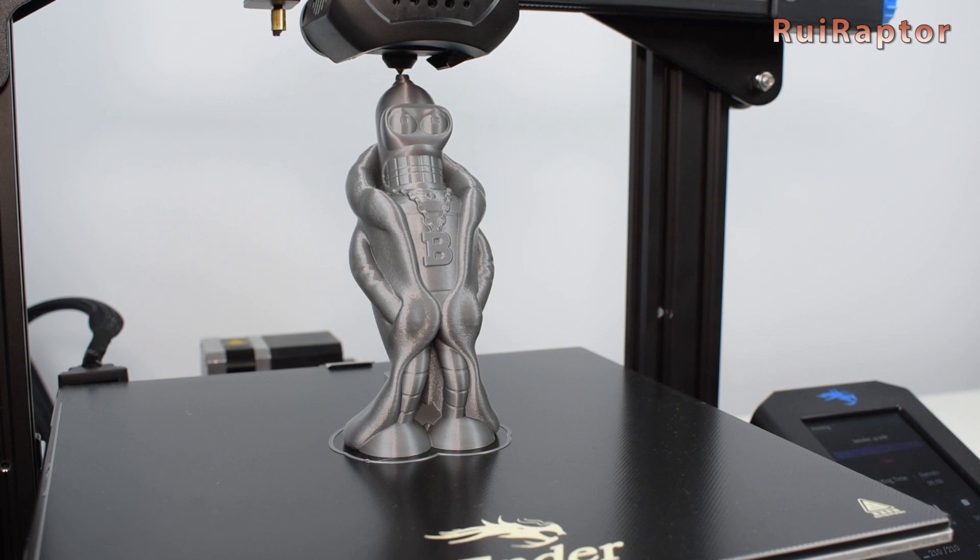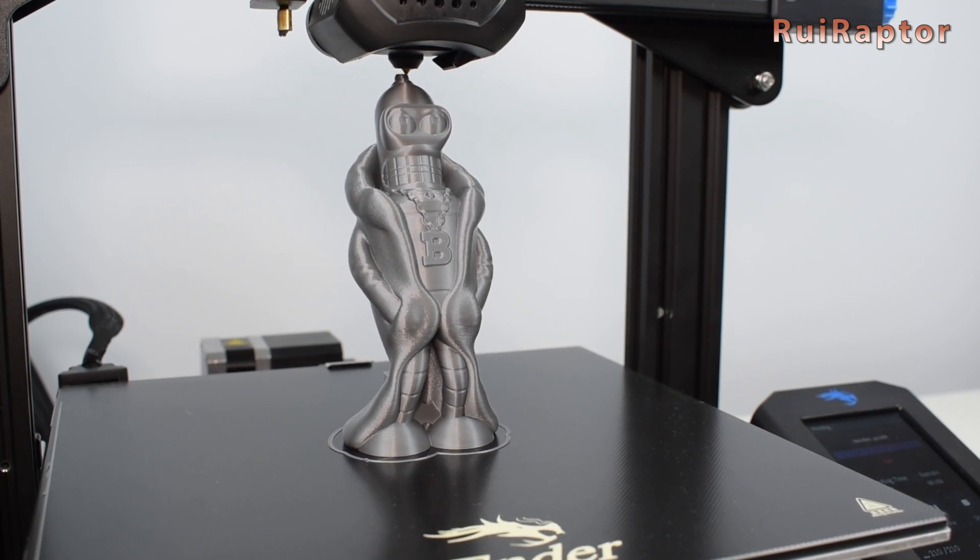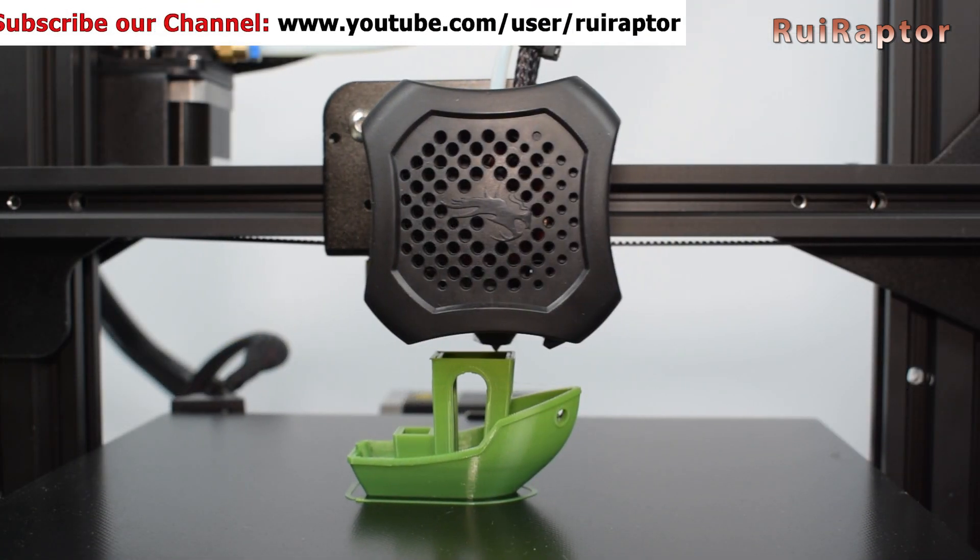If you want to use our slicer profile, you can download it from our Patreon page. Check the link in the video description below.